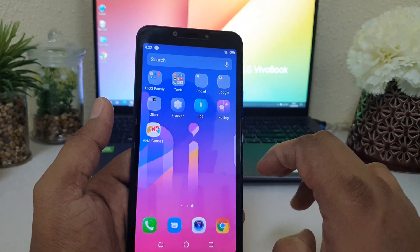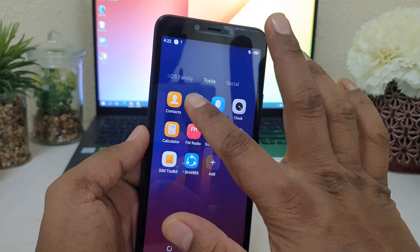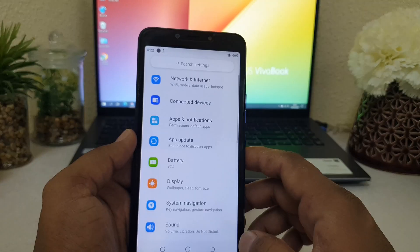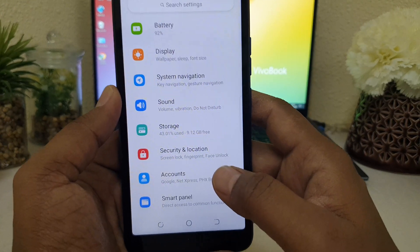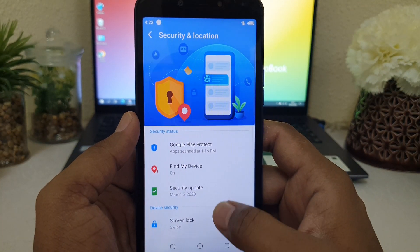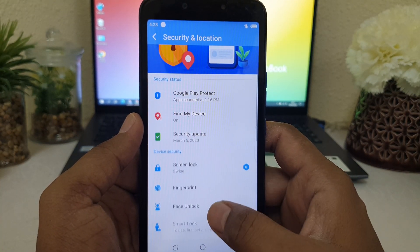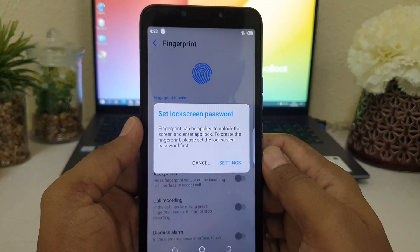What you have to do if you want to set a fingerprint: go to your device Settings section. I'm going to go to Tools and then click Settings. When you click Settings, scroll down and you will find something called Security and Location. Click on Security and Location, scroll down, and you will find Fingerprint. Simply click that.